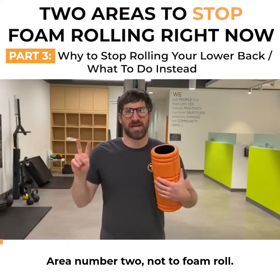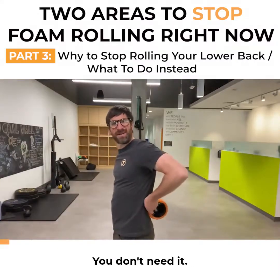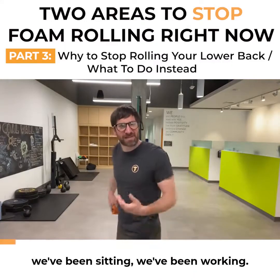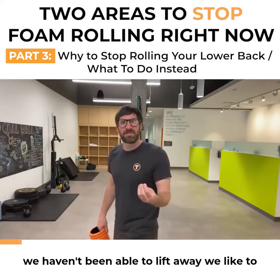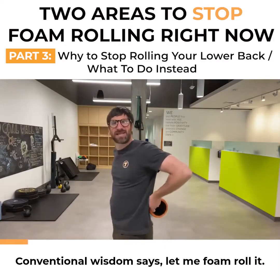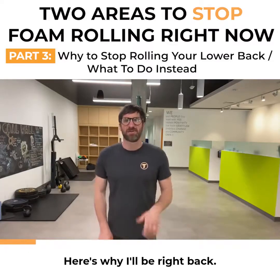Area number two: don't foam roll your low back — cut it out, you don't need it, there are better things you can do. I know your back's tight. We've been sitting, we've been working, we haven't been able to get outside, we haven't been able to lift the way we like to. My back is sore. Conventional wisdom says let me foam roll it — I'm saying that's not the case. Cut it out. Here's why.